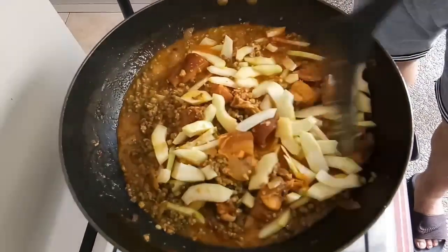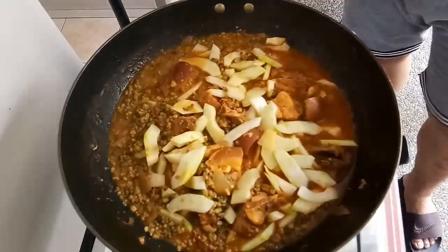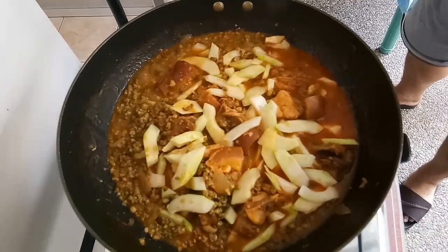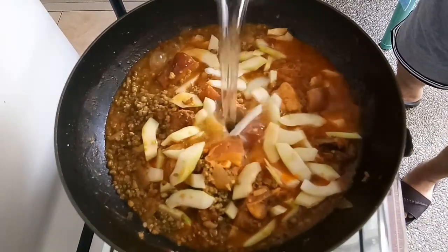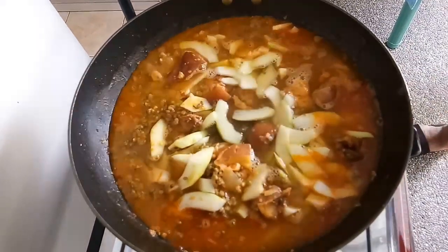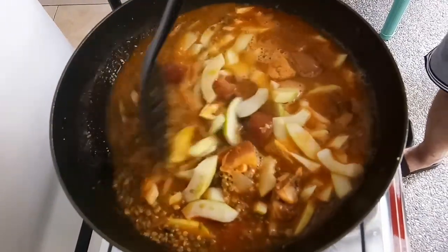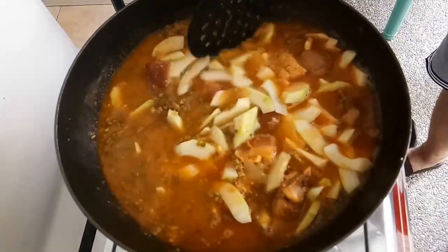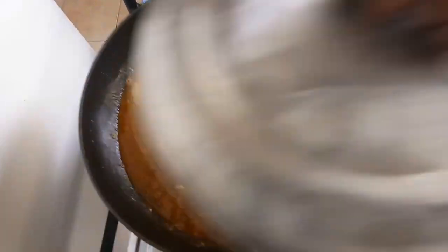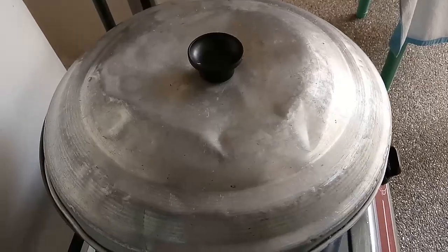Tapos pakuluan lang natin ulit sya. Lagyan natin ulit ng kalating litro ng tubig. Para final na yun. Para sa akin, tama na itong tubig niya guys. Kasi medyo masabaw sya. Yung iba kasi gusto niya marapot — kung sa akin, okay na yun.